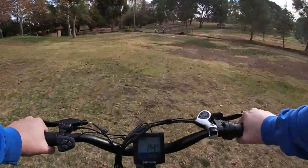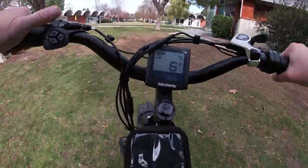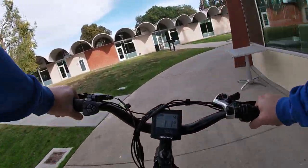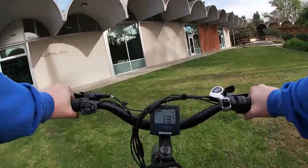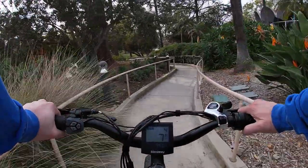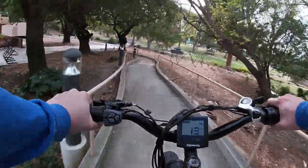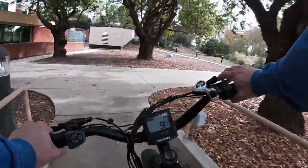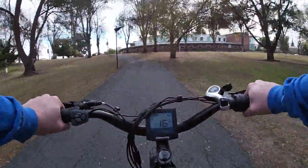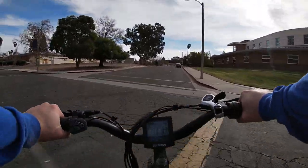Over here we've got a bridge that we cannot cross, so we've got to go back up. Trying to get to that sand court which I know is coming up here in a minute. We've done dirt, loose dirt, tight-packed dirt, grass, small pebble gravel, big pebble gravel — and now we're going to do some sand.